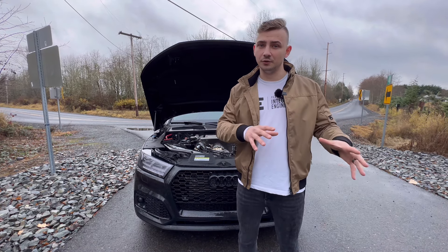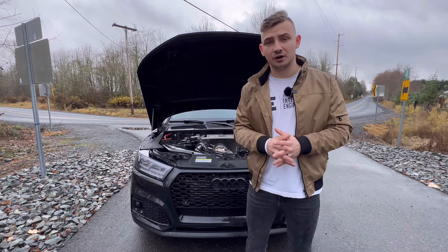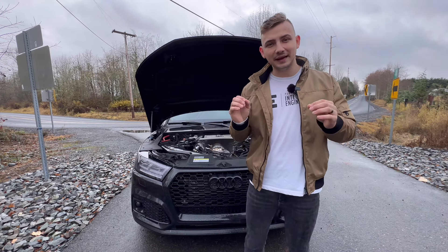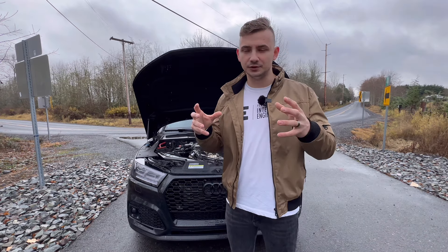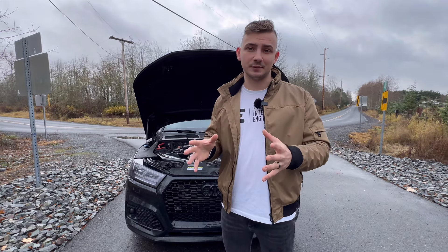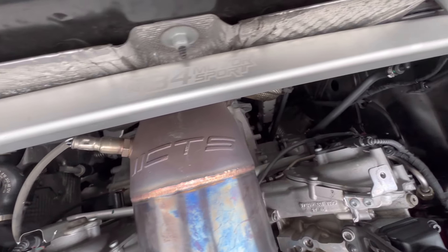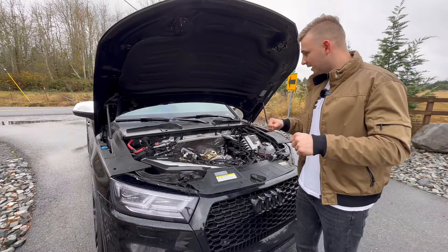With these modifications from Integrated Engineering, this car is a Stage 3 Plus with the TTE 810. Those modifications are performance modifications that either increase power or are part of the tuning and bolt-on hardware. Besides that, there are many other separate modifications you can do to tighten up the chassis and suspension. You want to be able to deliver all that power to the ground and make sure your shifts are crisp. You want the drivetrain components to be as stiff as possible when you're making that much power. The first thing is this 034 Motorsport X-brace.